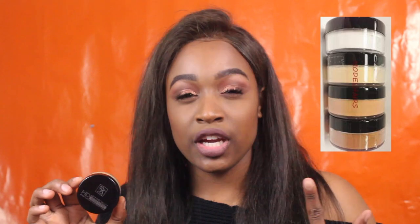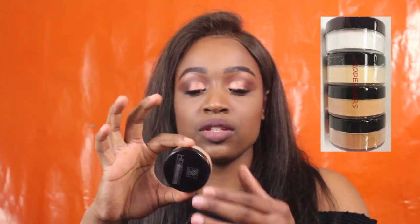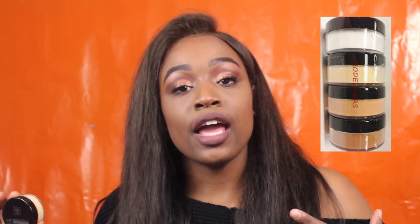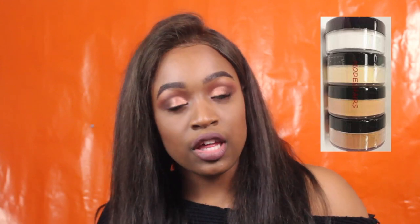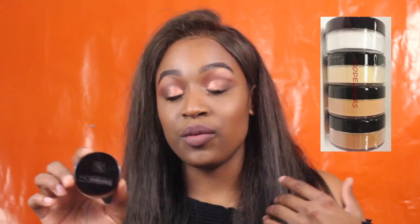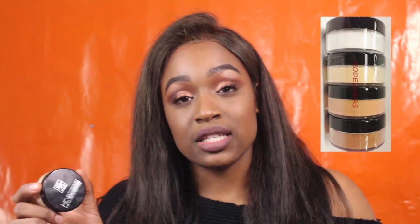This powder comes in four colors. The first shade is 'Invisible,' which is more of a translucent color. Then there's a yellowish one called 'Banana.' They also have a shade called 'Earth,' which reminds me of the Sasha Buttercup powder. When I tried all of these in the store, this one fit my skin tone better. If you'd like to see a comparison between the Sasha Buttercup and this powder, let me know.